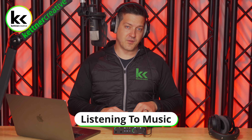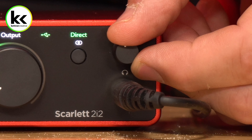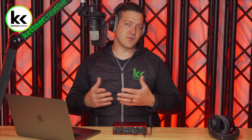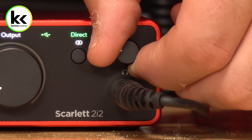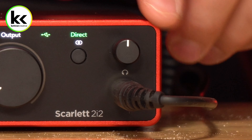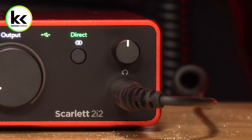But what does that actually mean? Let's compare this three different ways. If I'm listening to music with the Scarlett 2i2 4th gen version, I find a comfortable listening level is around 40% — that's when it feels good for a long listening session. If it's my favorite song and I really want to turn it up for that full immersive sound, I can get it where I want in the headphones at about 50% output gain.